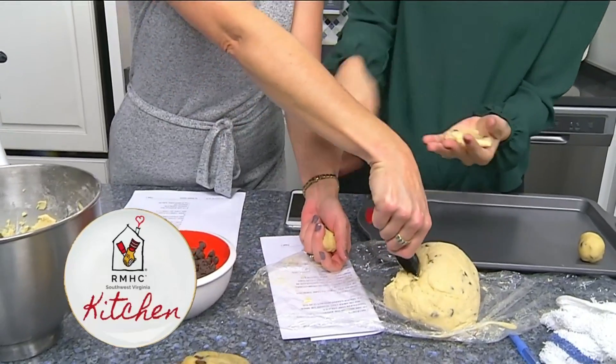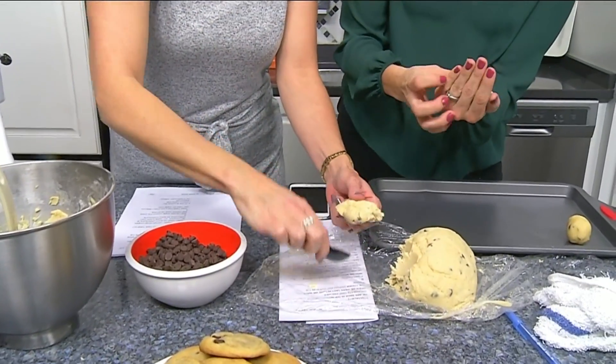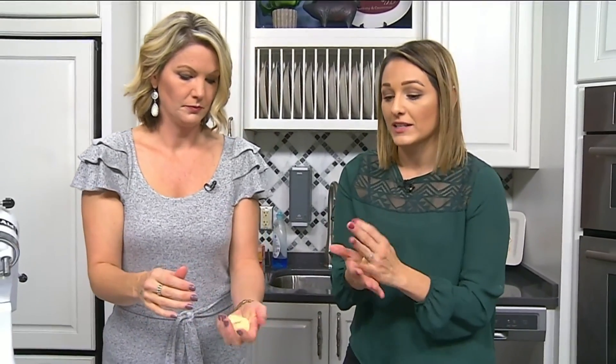If you're making them as a gift, try to find out what people like. Once they're all on the sheet, put them in the oven set at 375°F for about eight and a half minutes. When you pull them out they'll look like they're not done — and that's okay, because they continue to bake. As soon as you can, put them in an airtight container, which keeps them nice and chewy.